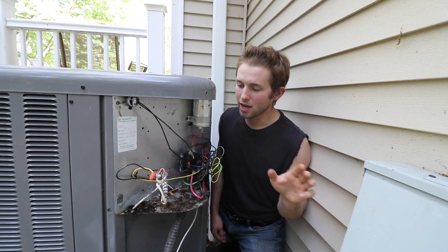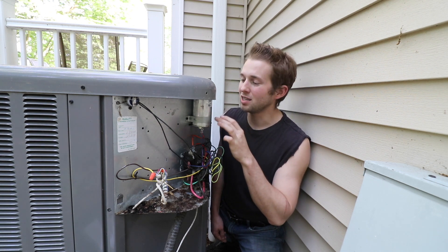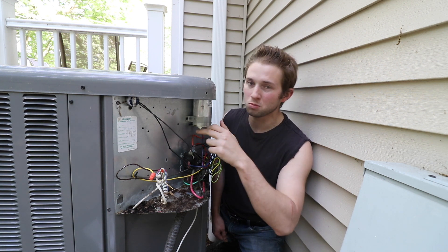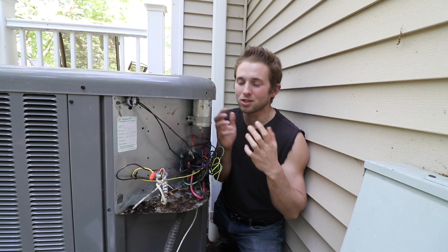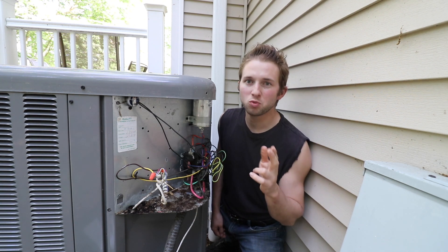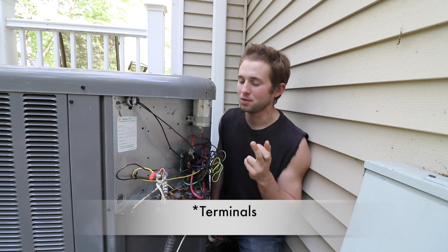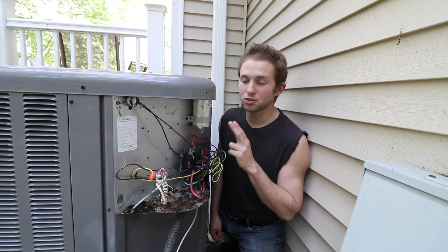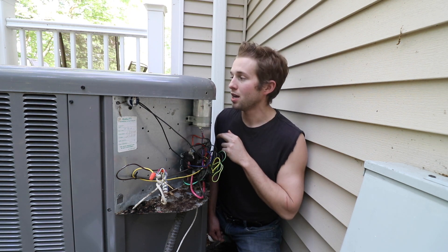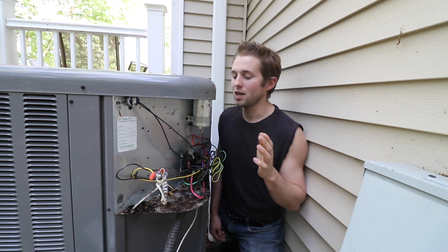I shut off the power and started snooping around in here. I was expecting to see some obvious signs of failure on the capacitor. Normally when these capacitors fail, you'll see oil start to leak out, they'll start to expand either on the sides or on the bottom — but I didn't notice any expansion. Also, what struck me as interesting is this capacitor only has two inlets. One obviously supplies the charge to the capacitor and the other one goes straight to the compressor motor, so this capacitor has nothing to do with the fan.